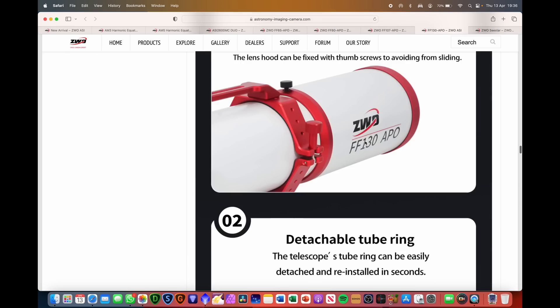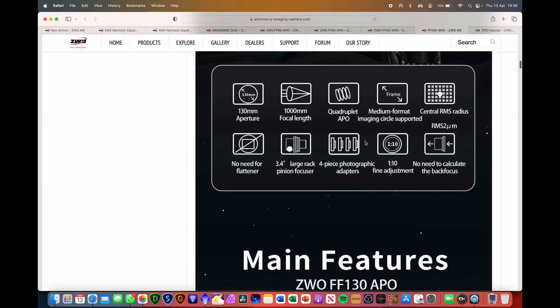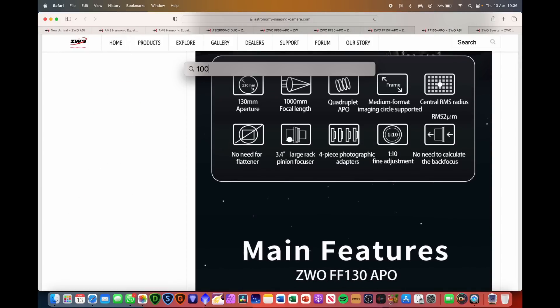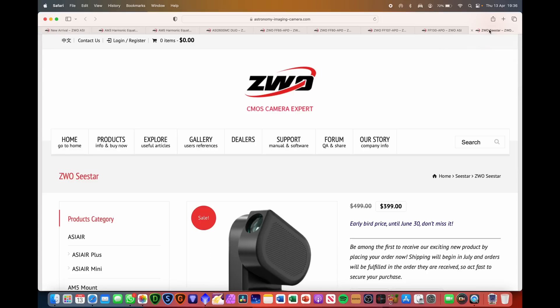And finally the FF130: 130mm aperture, 1,000mm focal length, which comes out at f7.6 — another quadruplet APO, spotting a theme here, with all the same features.